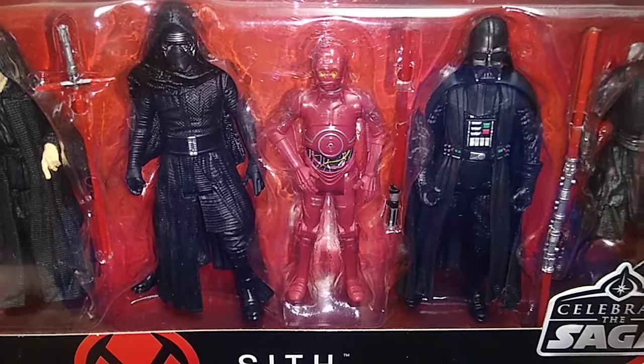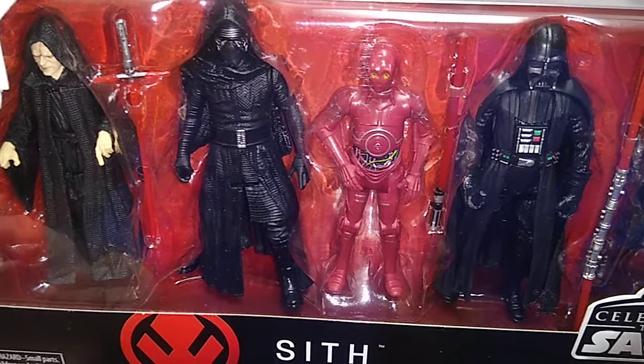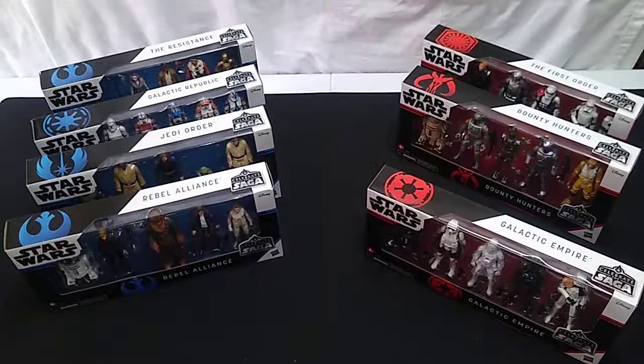I think a Darth Tyranus would have made more sense, and we'll talk about this more in the individual reviews of these box sets after I get them out of the packaging. But there's the Sith set.